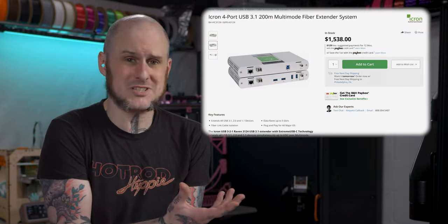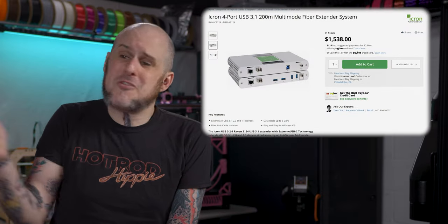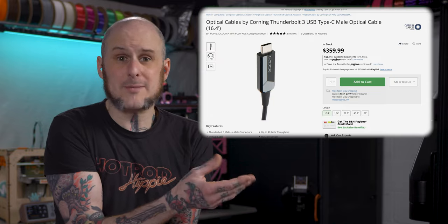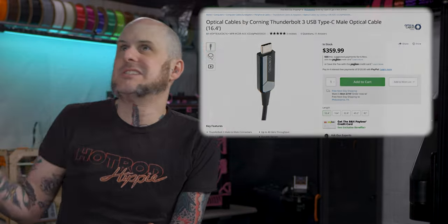Those iKron docks that Linus runs are $1,500 to $2,000 for them. The Owens Corning Optical Thunderbolt cables he used to run are $400, $500, $600 for a cable. When I was faced with those prices, it became evident that it made more sense to build a streaming PC, or get a Mac Mini and use that here at the bench.